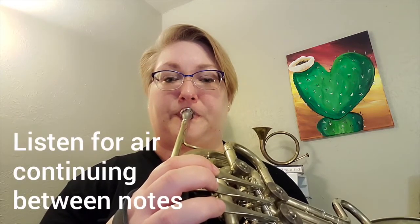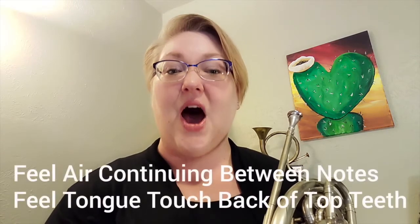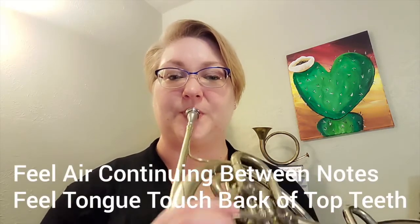Let's try that again — listen how even my notes are. One more time, now you do it with me. Make sure that you've got air flowing all the way through there, and listen for your four even notes. Ready? Big breath.